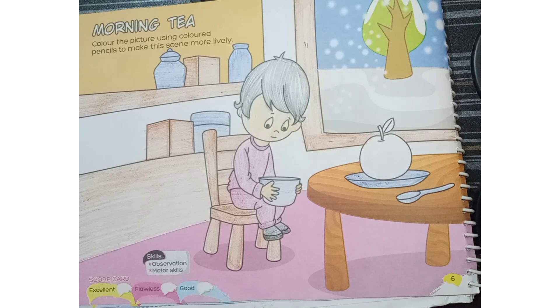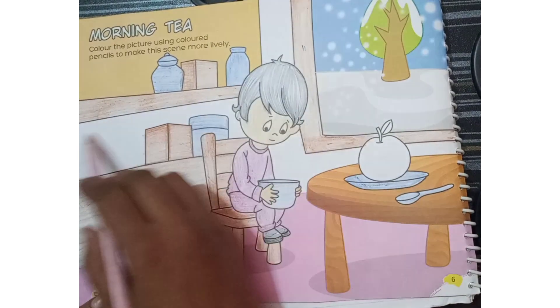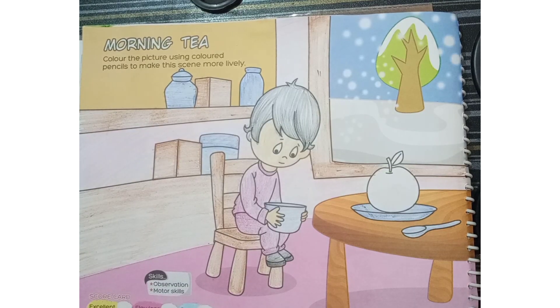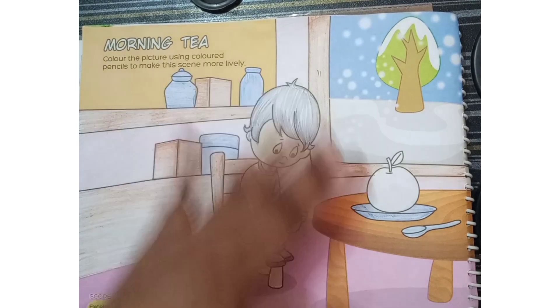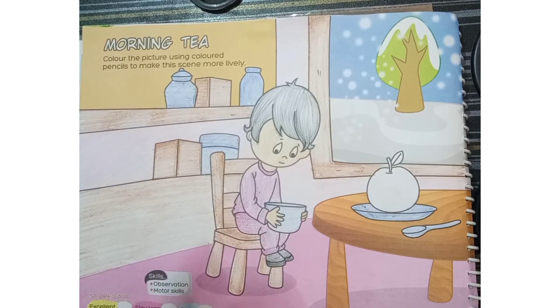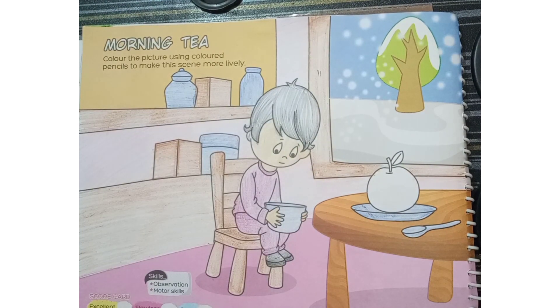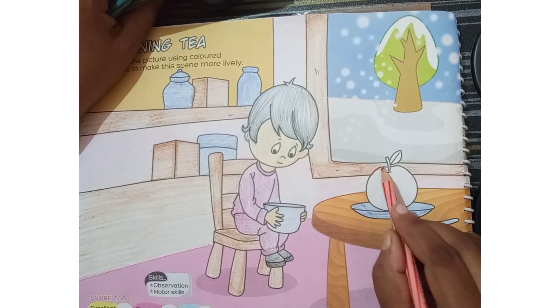Now I am just going to take a pink color shade for filling in this wall. The back side wall I am going to fill with pink color. Now see, the background wall is also complete. I have given a light texture because our object, our baby, should also get the light texture. Now I am just going to take a red color to fill in this apple.